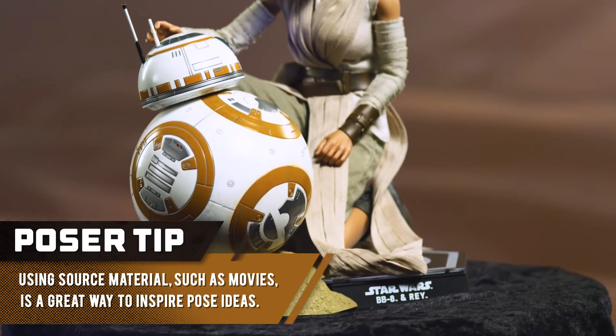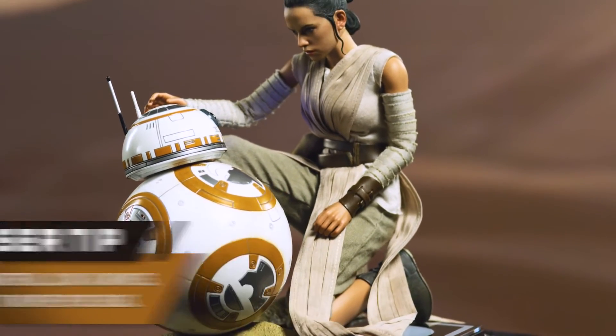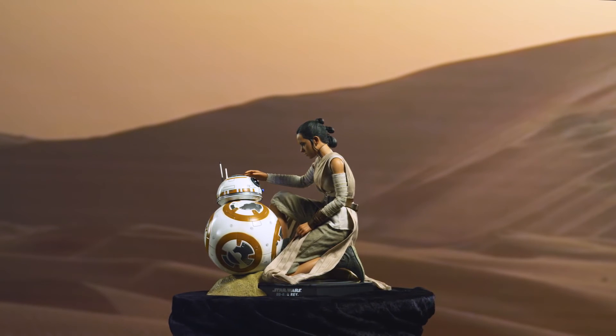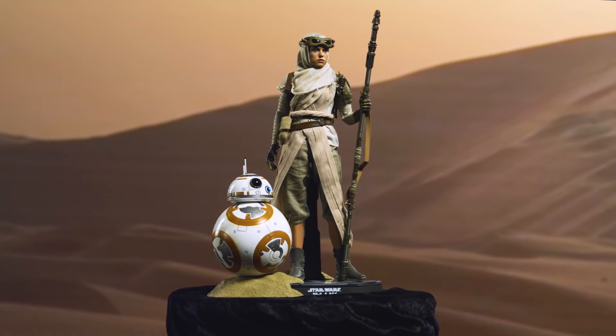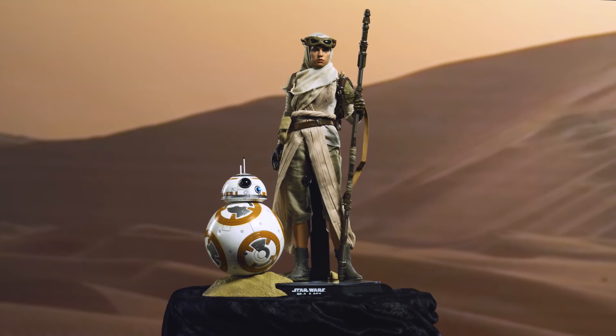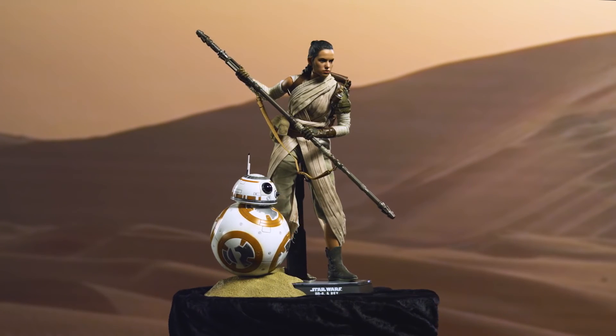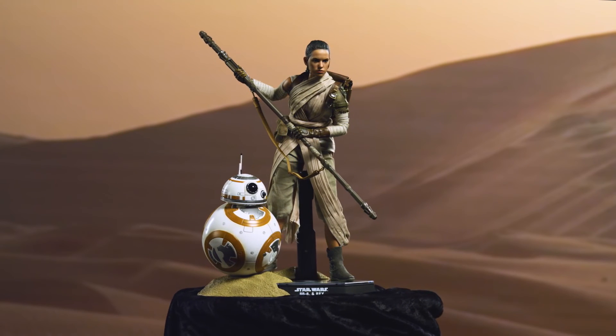This scene really established a strong relationship between the two characters, and it's a powerful one that evolves throughout the course of the film. There are so many opportunities with these figures for you to represent the relationship between Rey and BB-8. There will always be at least one more pose for you to hit.